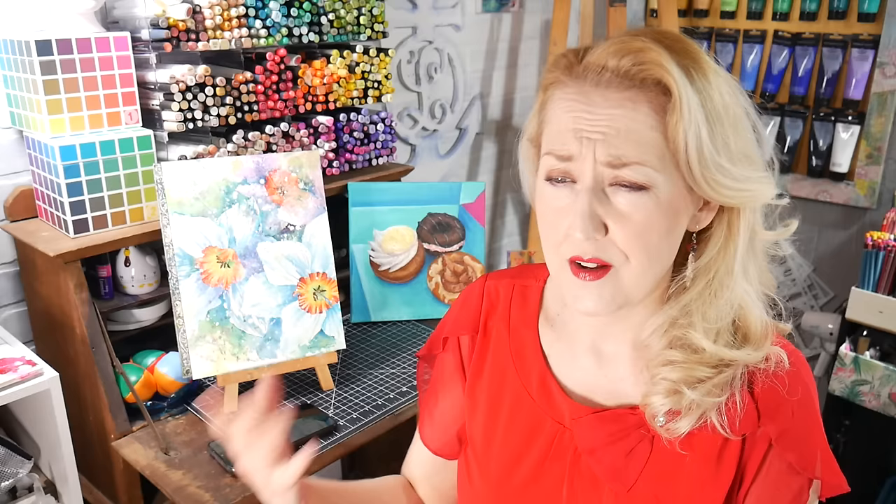I love oil pastels and soft pastels, but framing them, storing them before you frame them, and shipping them if you want to sell them can be a hassle. Oil pastels also don't have the dust, which is nice. It's great to find a more practical use for them than just sketching and sandwiching between tracing paper or glassine and storing them for years without doing anything with them.